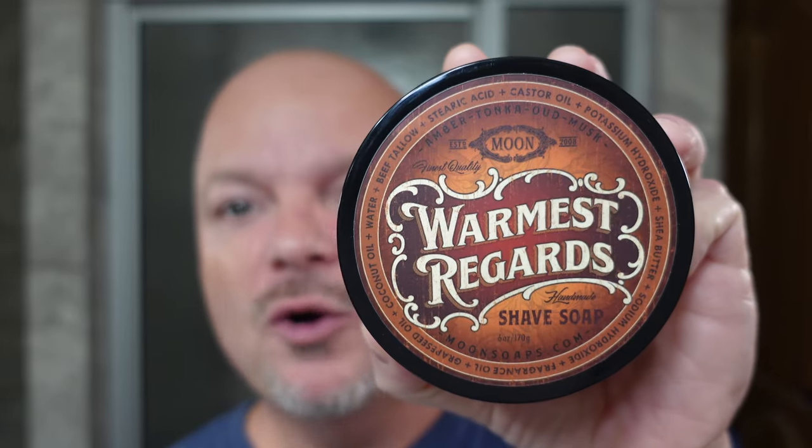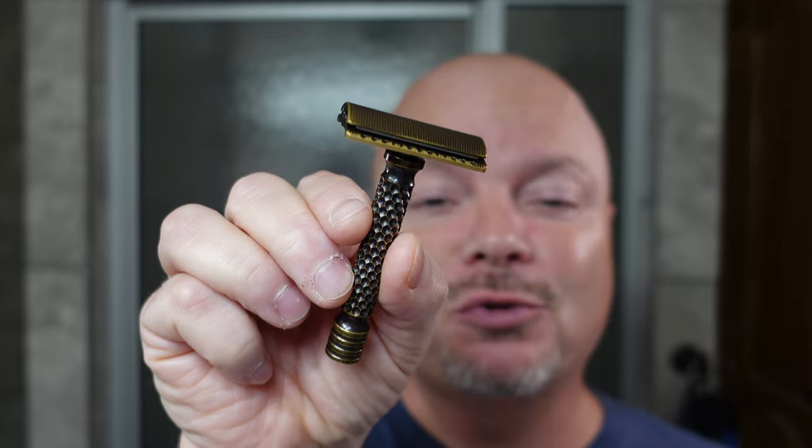In this video, we're going to be using Moon Soap's Warmest Regards and the Charcoal Level 2 Razor. Stay tuned.